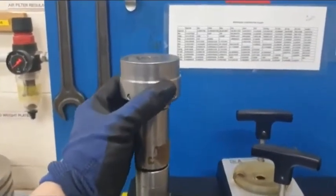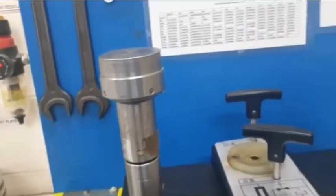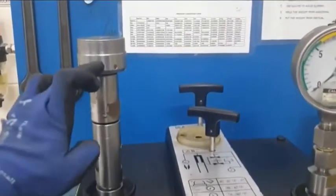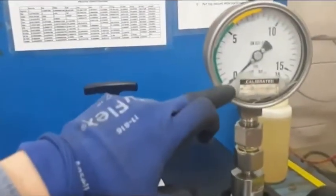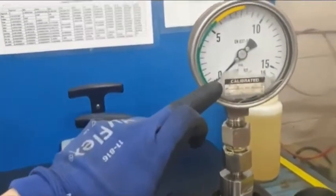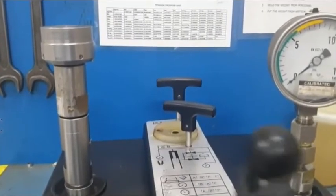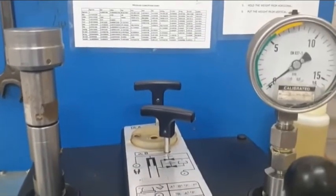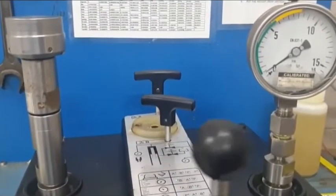This is the weight carrier, or weight overhang, which has its own weight that affects the system pressure. If we apply a little pressure, we can observe that the weight carrier will float a little. At the same time it will indicate the pressure here in the pressure gauge. We will apply a little pressure — observe the weight carrier and the pressure gauge. The pressure gauge slowly indicates a light pressure.